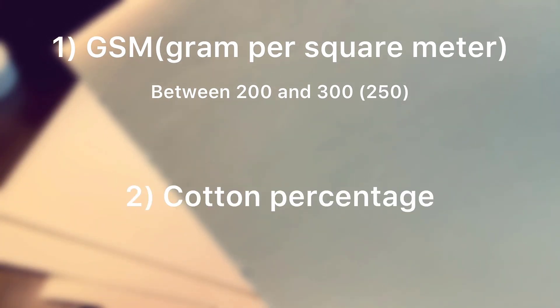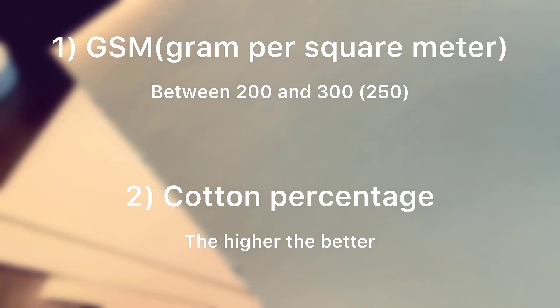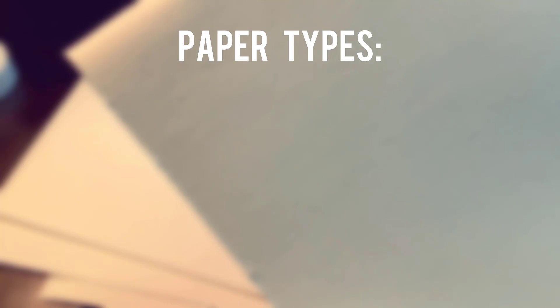The second factor is the cotton percentage. The more cotton it has, the better. But if you're just starting out, there's no need for 100% cotton paper and putting yourself in debt. Buy something cheap to practice first.